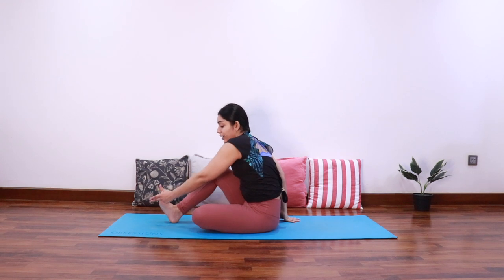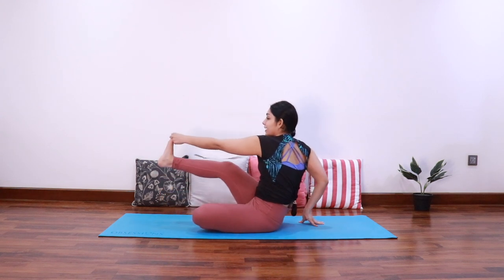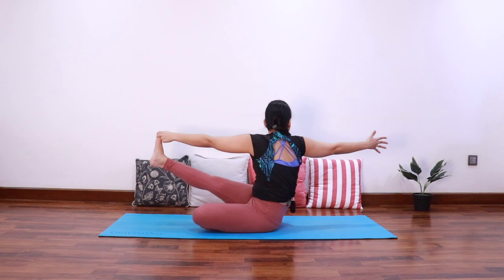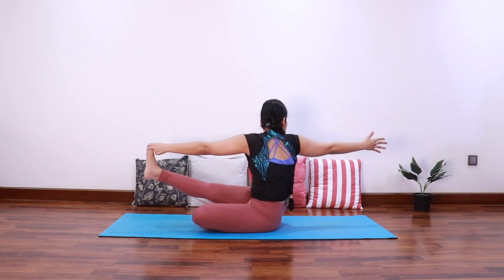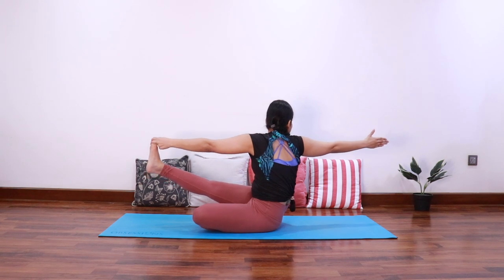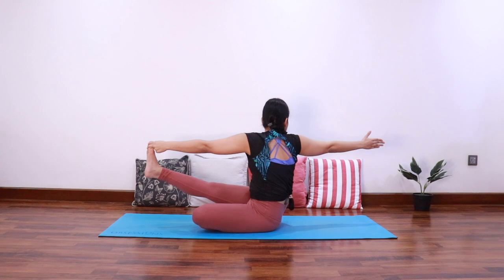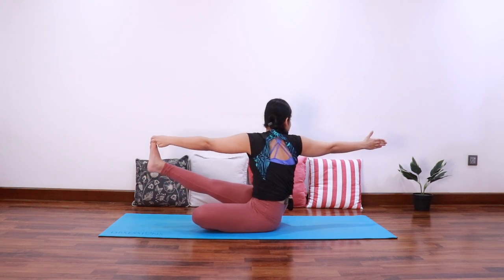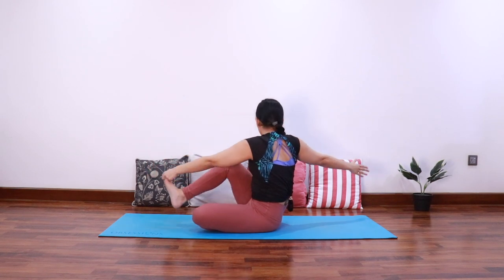Grab the right big toe with the left hand. Take a deep breath in and as you exhale extend the right leg up and twist towards the right side, looking back at the right thumb. Let's stay for three, two — keep the spine long — and one. Slowly release.